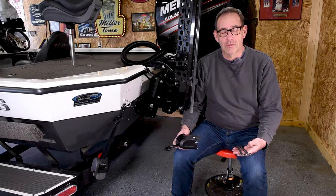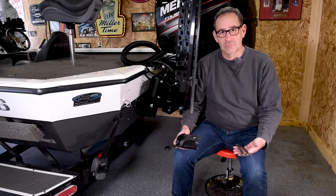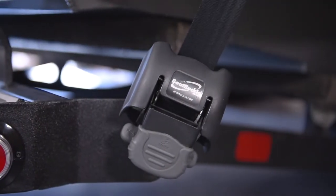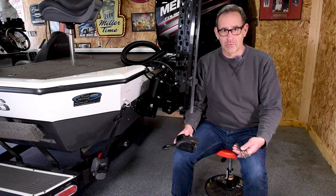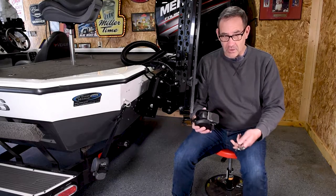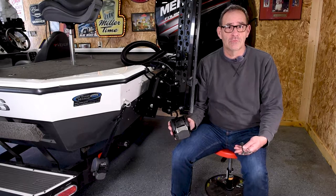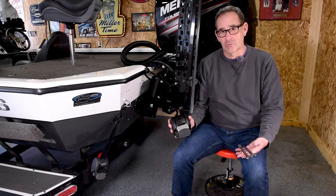Today we're gonna do a real quick swap on the Vexus trailer. I've got some transom straps on here — boat buckles — and I've been having some issues with them hanging up a little bit. I talked to a friend of mine and he recently put some Fulton F2 transom straps on the back of his boat and he really likes them.